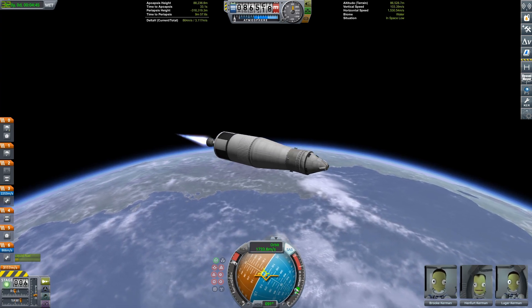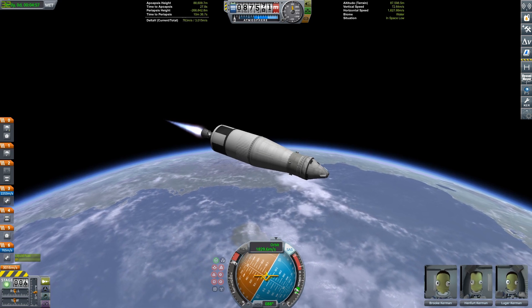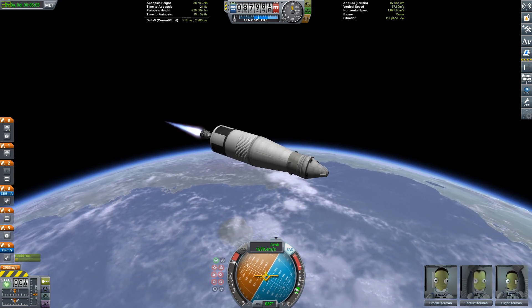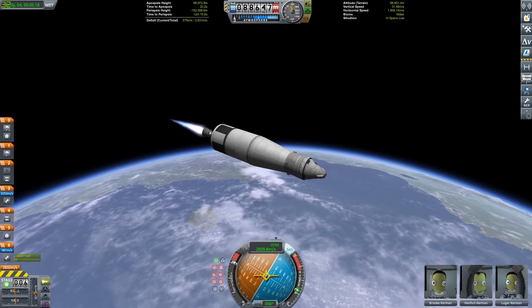This thing has a very bad thrust-to-weight ratio when we're burning this stage, so we have to do a very steep ascent profile and we're going to be able to circularize in one burn. We're not going to have to cut the engine, glide up to apoapsis, and do a second burn — we're just going to do it all in one burn because the thrust ratio is that bad, but you can actually pull that off.